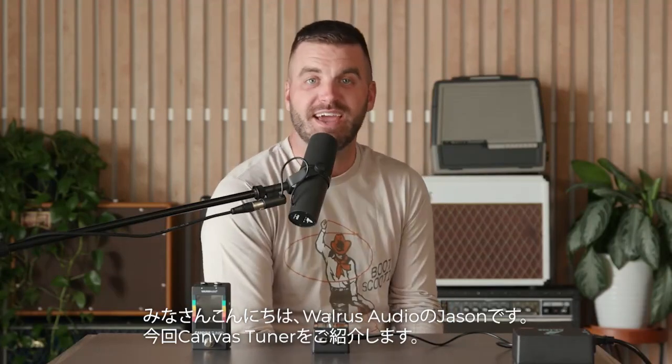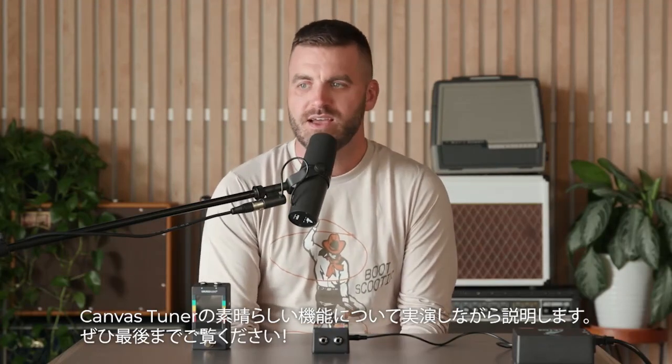Hey everybody, it's Jason with Walrus Audio here today to introduce you to the Canvas Tuner. We're going to take a look at it, dive into some of the menus, show you some of the things that we think make it really special. Stick around to watch it in action.